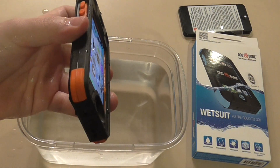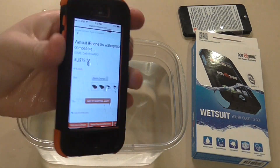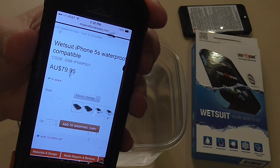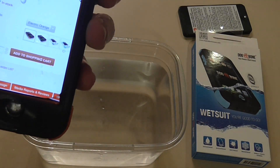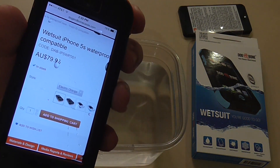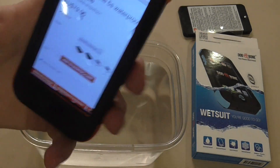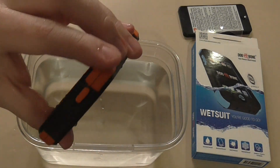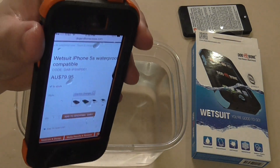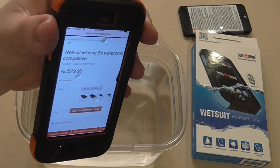So there's just a test of how the Dog and Bone case does work on the iPhone 5S. Make sure you go to dogandbonecases.com — I'll leave the link in the description. They're only $79.95 and they are literally the exact same thing as the LifeProof case except cheaper, and they have 5S Touch ID capabilities. I've had better luck with this one than with the LifeProof case, so make sure you go check this out. If you have any questions or comments feel free to leave them below, and don't forget to like and subscribe and follow me on Twitter at JB underscore iPhone 5. Thanks for watching.